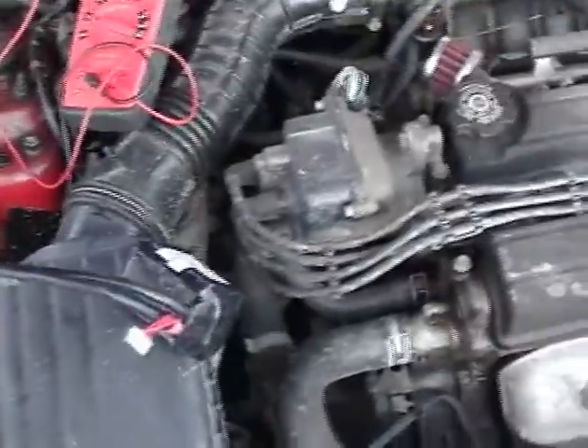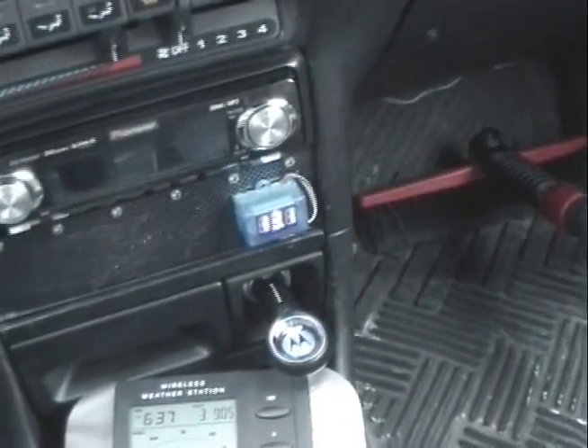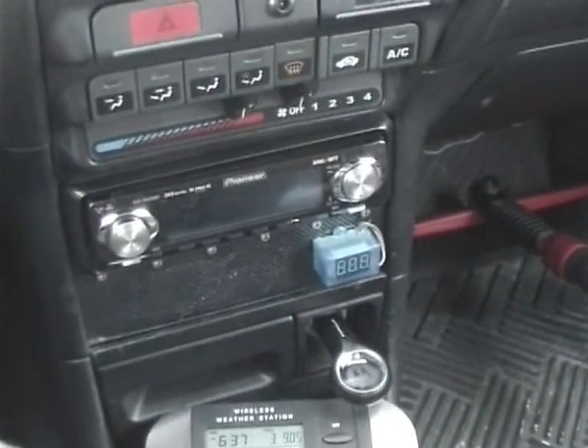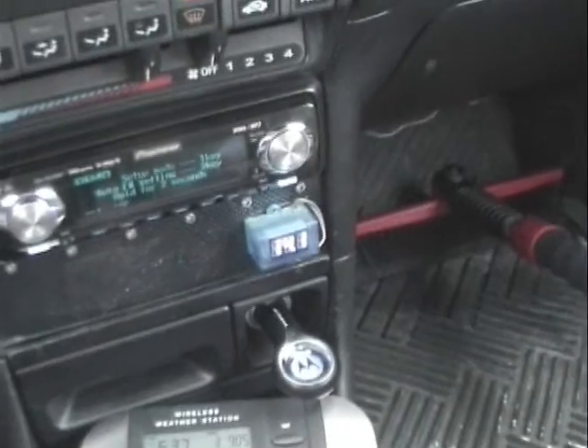Let's try to start this engine. I will turn the key — 13.1, 12.9 volts on the battery. And let's turn the key. First shot! Yes! I'm pretty satisfied, you know. That worked.